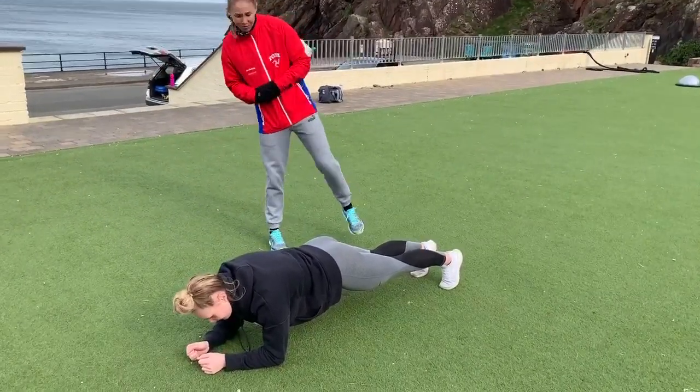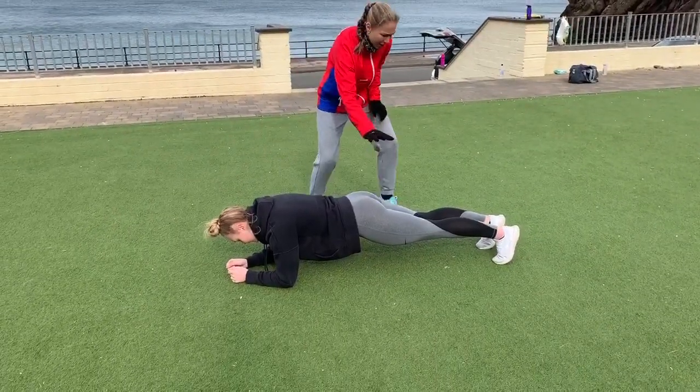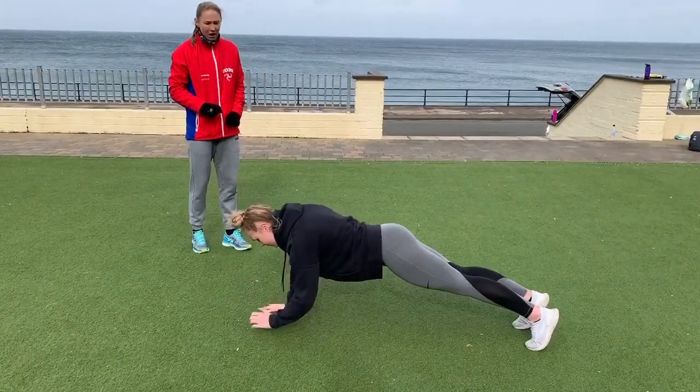The last exercise is going to be the walking press-ups. We're going to start from a plank position, making sure that from shoulder to hip to heel is nice and all in line, core strong. We're going to go up one arm at a time, press, and then go down.